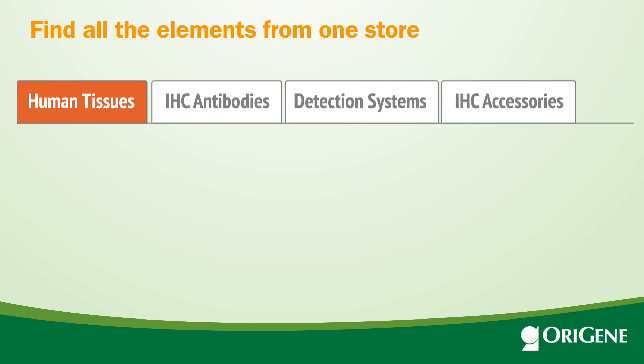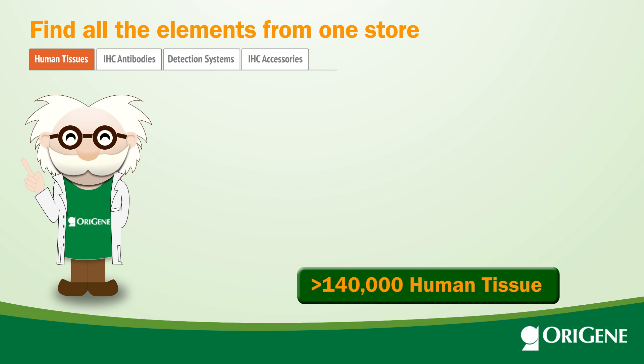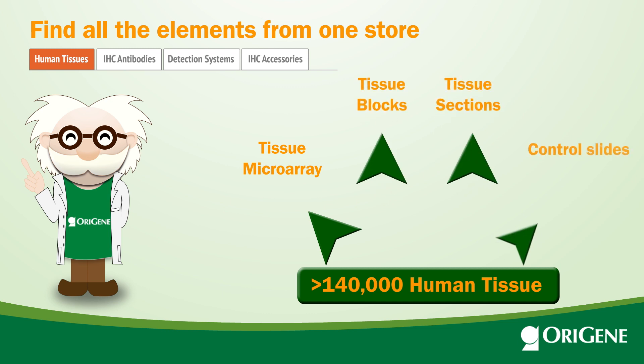Fortunately, you can find all the elements from OraGene. Our 140,000 tissue collection was banked under strict protocols to produce tissue microarrays, tissue blocks, tissue sections, and control slides for hot targets such as ALK, PD-1, and PD-L1.